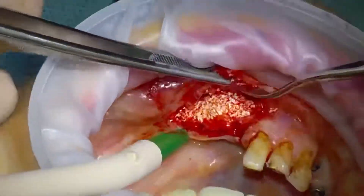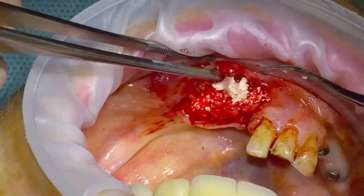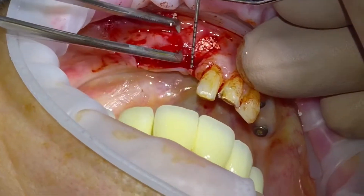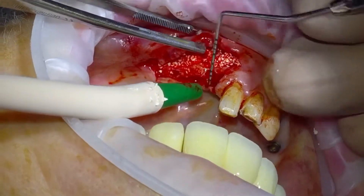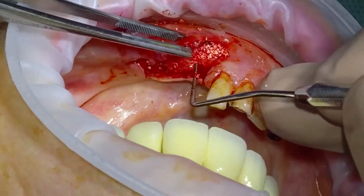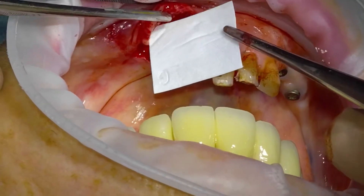I just use a very simple elevator to pack it in there. This is where it's critical that we have very good flap mobility — which is all the hard work done at the start. You can see that the flap approximates, and then I just use a perio probe graduated with millimetres to check dimensions. I'm checking that I've actually rebuilt the ridge enough for future implant placement — that's something that often gets forgotten about; we need to check that we can actually put implants into our graft.